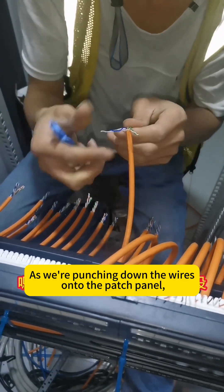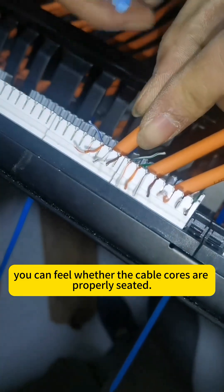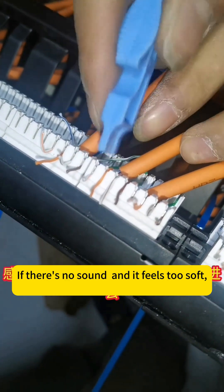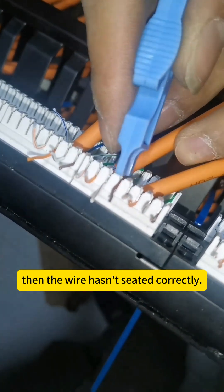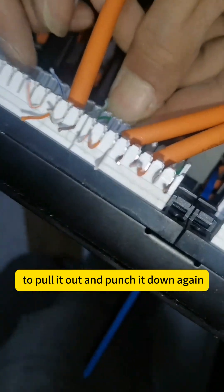As we're punching down the wires onto the patch panel, you can feel whether the cable cores are properly seated. You can tell by feel when it clicks into place — you'll get that distinct snapping feeling. If there's no sound and it feels too soft, then the wire hasn't seated correctly. In that case, you'll need to pull it out and punch it down again.